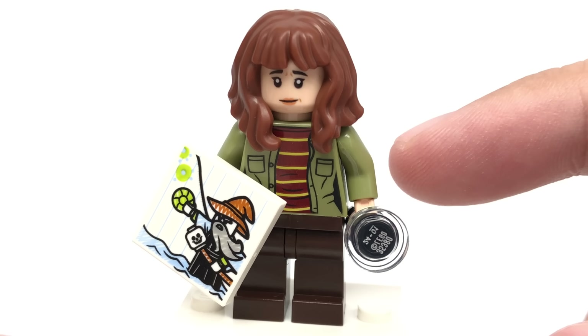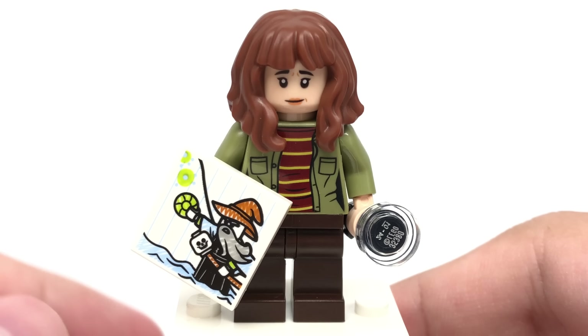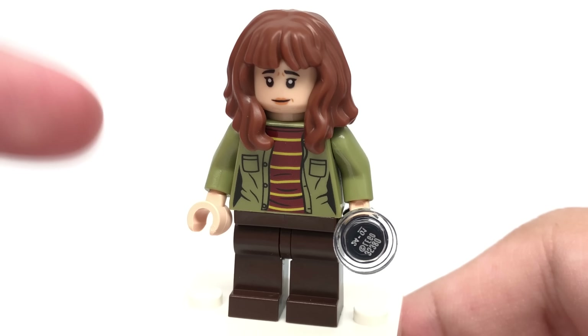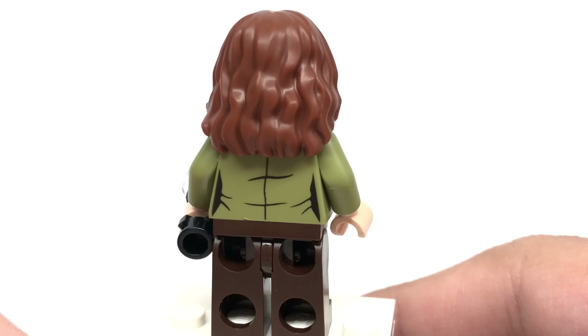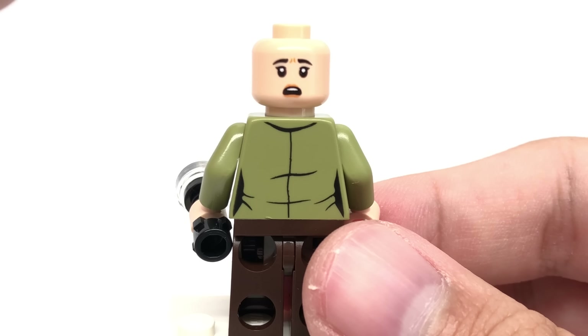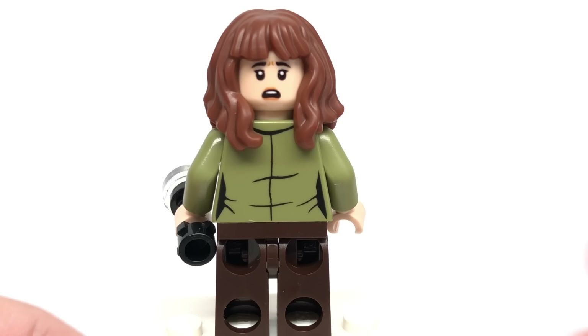The Joyce Byers minifigure comes with a flashlight, a 2x2 drawing of Will the Wise which will probably come into play in season three, a perfect new torso print, and a face print that looks a lot like Winona Ryder. The hairpiece is the Hermione piece from the 2018 Harry Potter sets, which is cool to see outside of that line. She also has a more shocked expression at the back of her head.